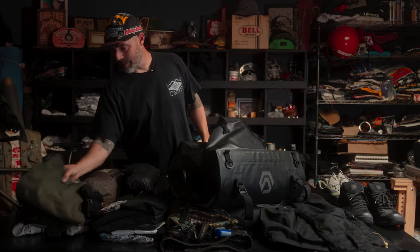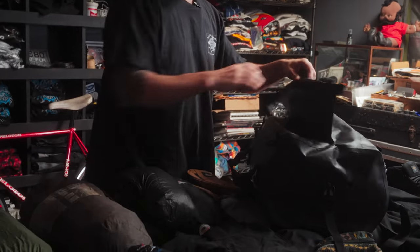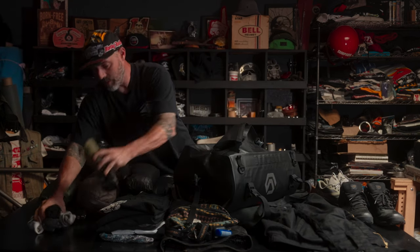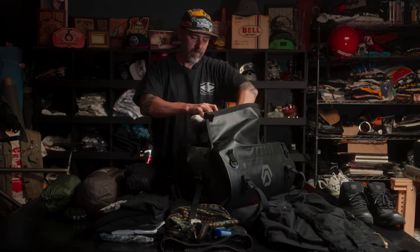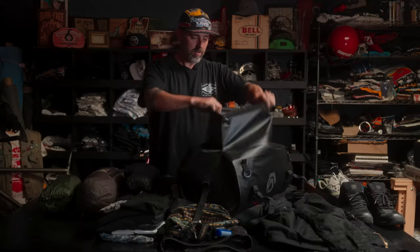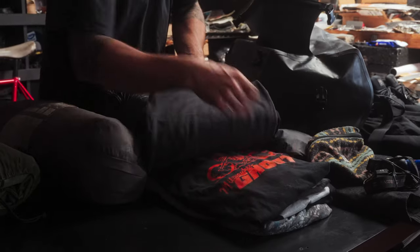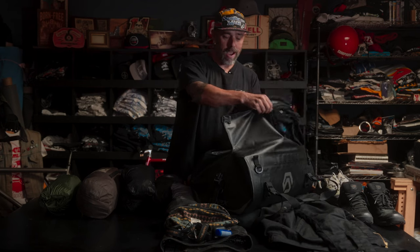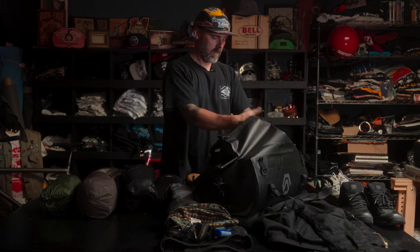Essentials include the regular stuff — two pairs of shorts, because when I get off the bike sometimes I want to get cool. Obviously plenty of socks and underwear; I'll do laundry on the road when I can. I will be camping but also doing some hotel stays and friends' houses. Multiple t-shirts because if it's hot you're going to sweat through them. I have a couple long-sleeve shirts — sometimes if it's really hot and sunny I'll wear a long sleeve just to not get crazy burnt up. And tank tops for cooling off after rides. So a variety of short sleeve, tank tops, and long sleeves.